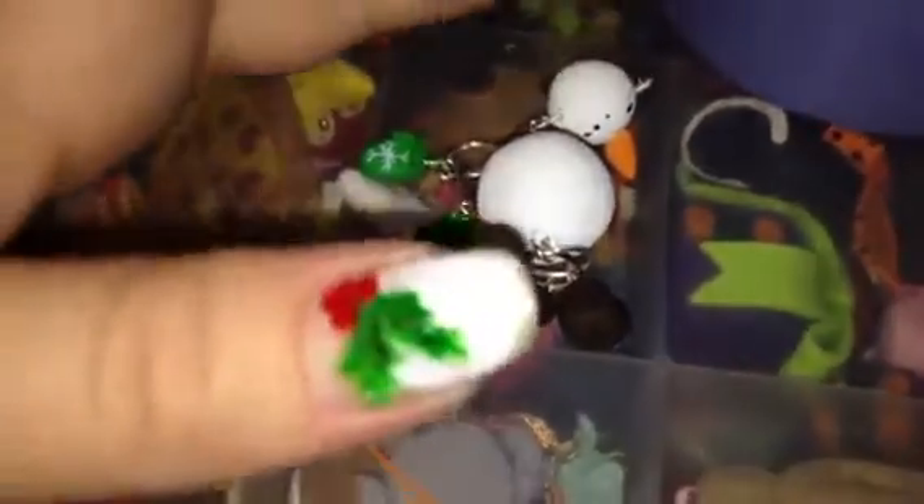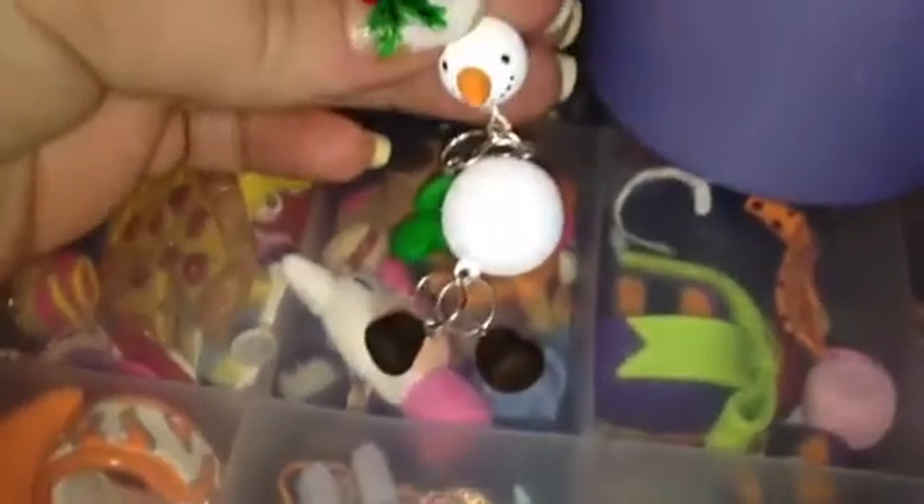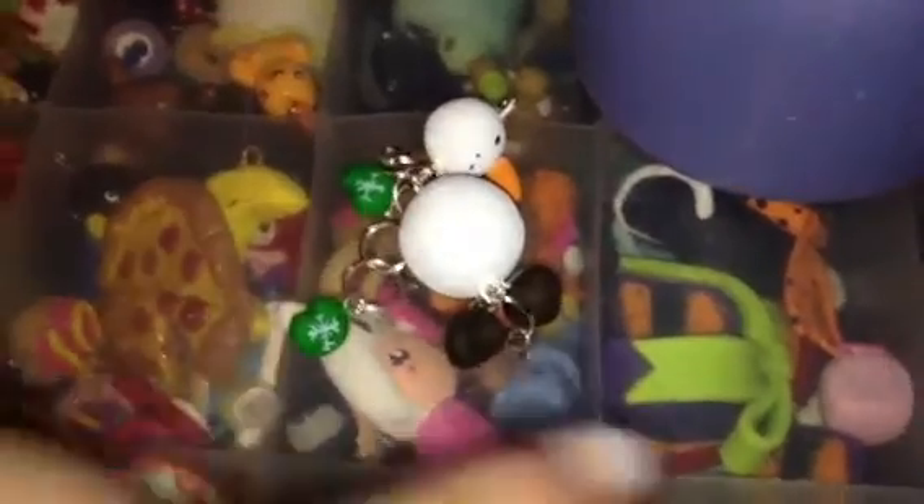For the last charm, I made a dangly snowman. This is his face, and I made him mittens. His mittens have little tiny snowflakes on them. And then he's got little boots.